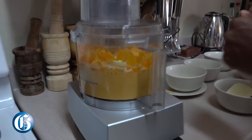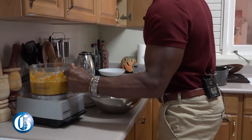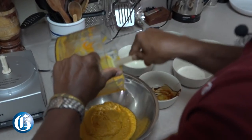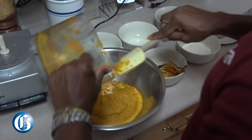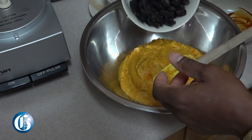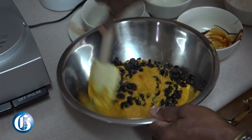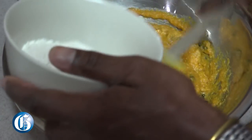The carrot soufflé is well blended, so we'll add this mixture back in. Now we'll add in the raisins — about a cup of raisins — and then we add in the flour little by little.